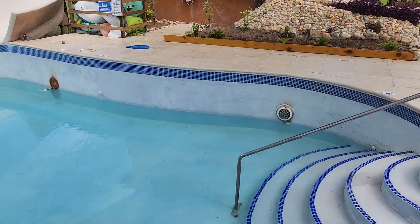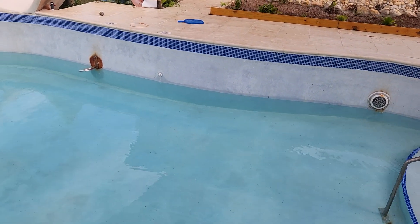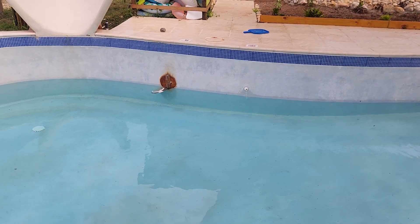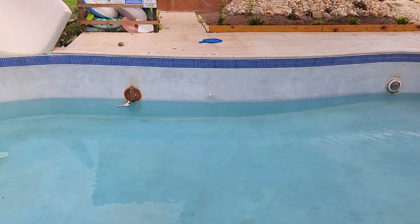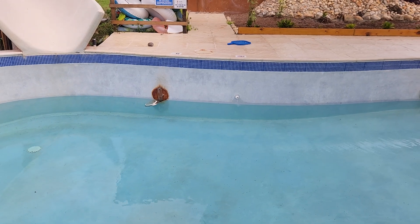As you can see behind me, I had to drain the pool again, or at least partially drain it. I had a problem with the pool lights. As you can see by the orange stains, it had some rust. As it turns out, my contractor did not use stainless steel screws to mount those lights, and they completely rusted out and fell off.